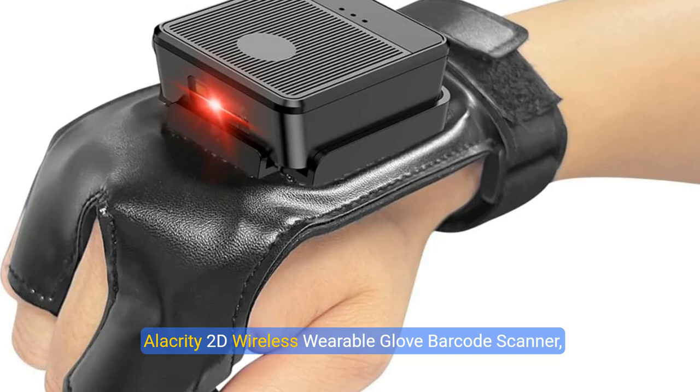Alacrity 2D Wireless Wearable Glove Barcode Scanner. Bluetooth 2.4GHz, wireless USB 3-in-1, right-hand-wearing wireless barcode reader, compatible with smartphone and tablet.